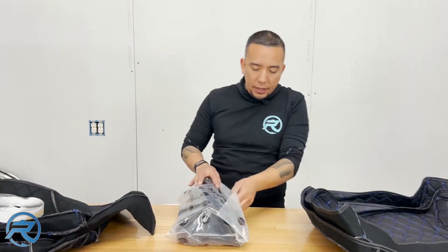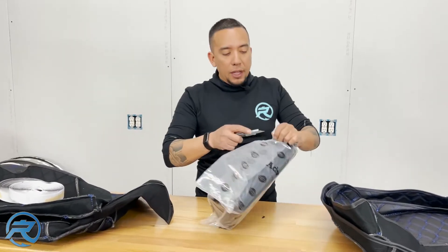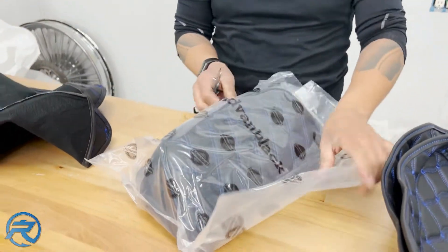The backrest pad has also been done in the same blue stitching that the tour pack and the saddlebag liners have been done in.